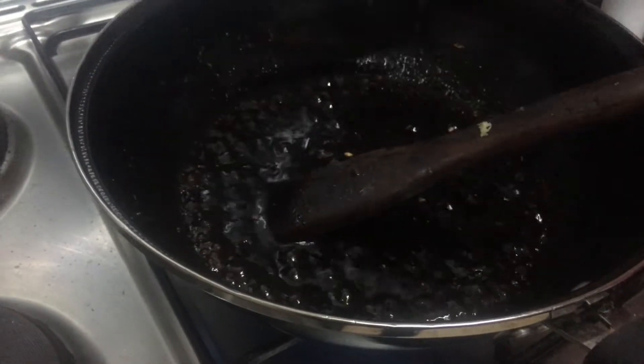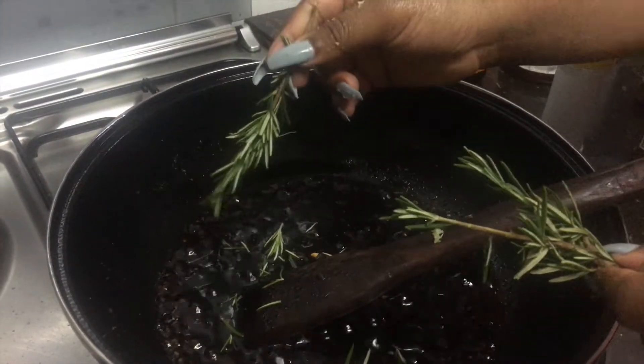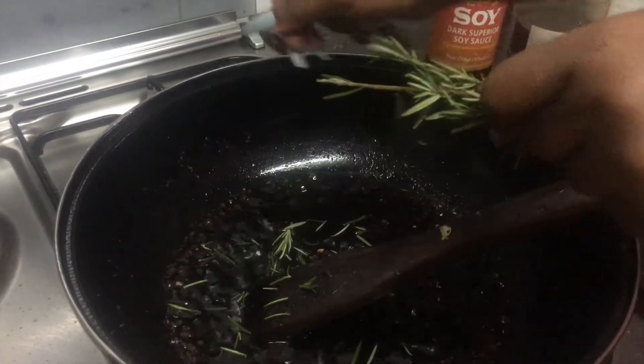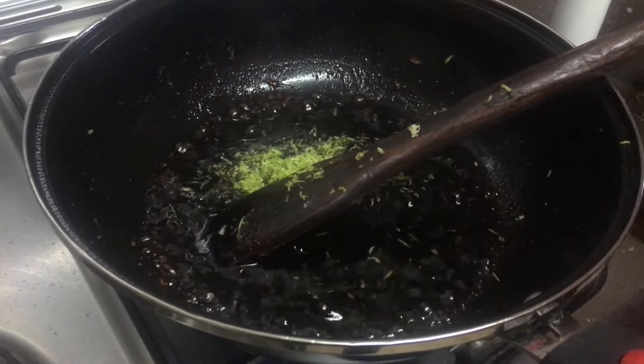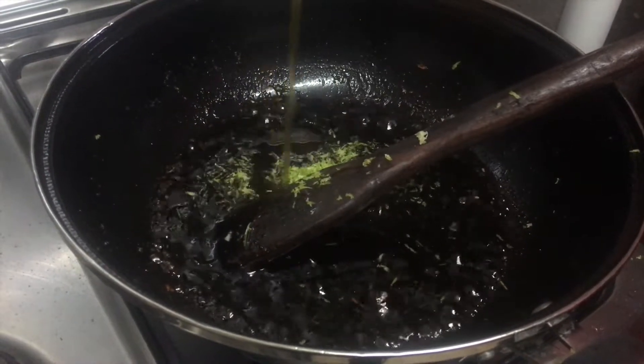Come in with your rosemary. You can cook them as whole sprigs like this, or you can just pluck or pick them. Last but not least, my favorite — some honey.